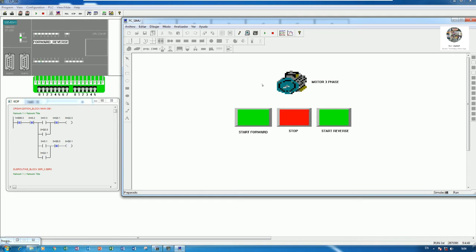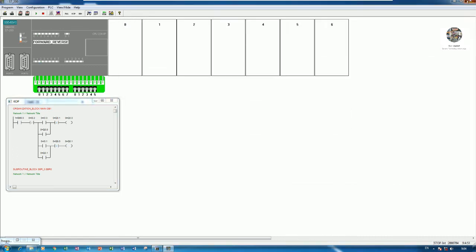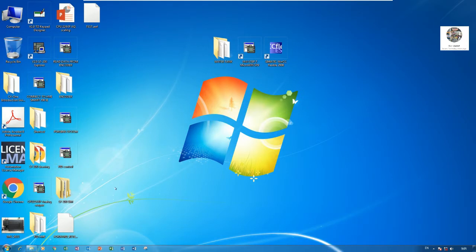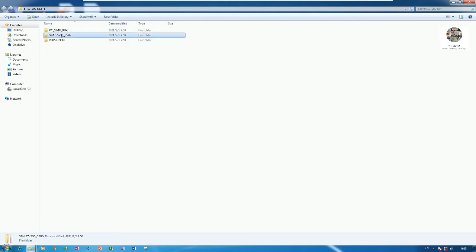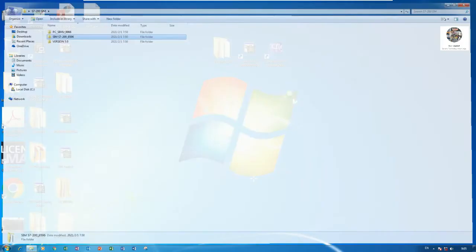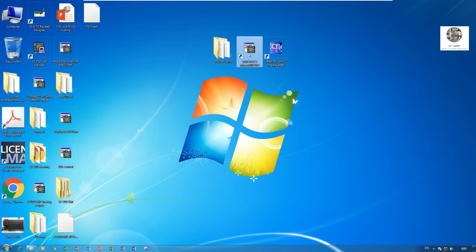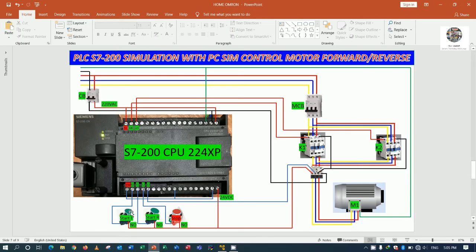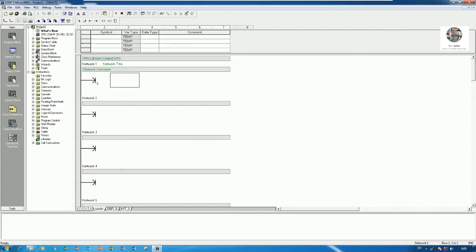Let me delete all of this and create again to show how to do it from scratch. There are two software tools we will use: S7-200 SIM and PC SIM. We use Step 7 Micro/WIN to create the program. I will use push buttons as follows: I0.0 for start forward, I0.1 for start reverse, I0.2 for stop, and I0.3 for overload signal.